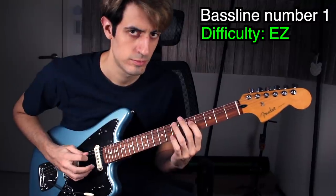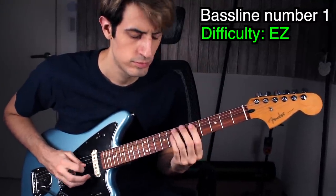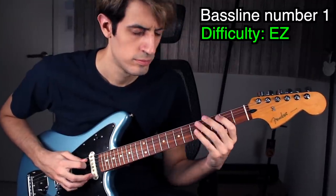First bass line: Seven Nation Army — the easiest bass line of all time. Let's try it on guitar. That's a really cool bass line! Fun fact: the original bass line was actually played on a guitar and then pitched down one octave. One of the most famous bass lines wasn't actually played on bass — shocking, isn't it? Next!